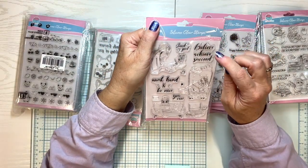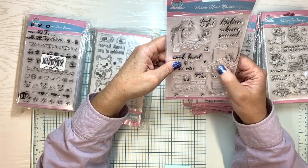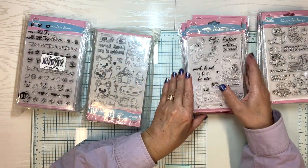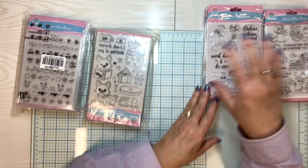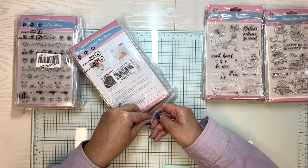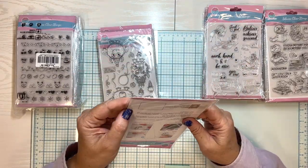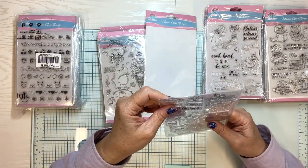This one says sweet girl, believe, achieve, succeed, work hard and be nice. It's a little girl reading in a chair — looks like she's maybe doing some homework here, working on her computer. So a good inspiration card, or if you're doing a scrapbook and you've got a picture of your girl studying, this would be a really good one to use as a scrapbook page accent. My stamps get a lot of use — in cards, but I also use them in my scrapbooking.